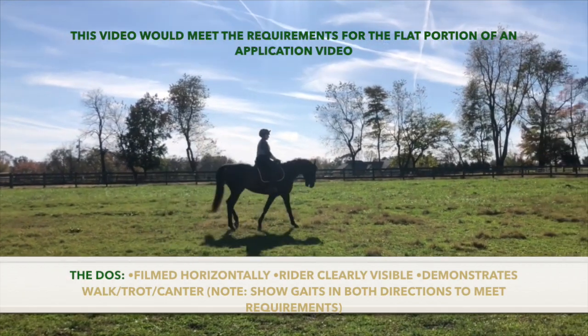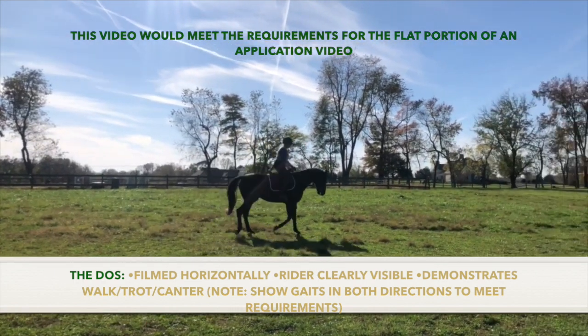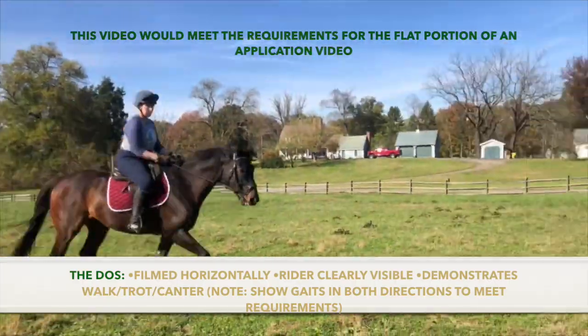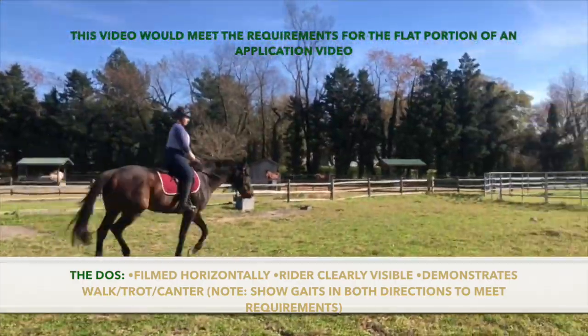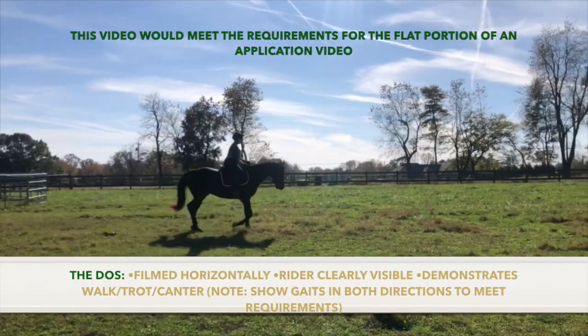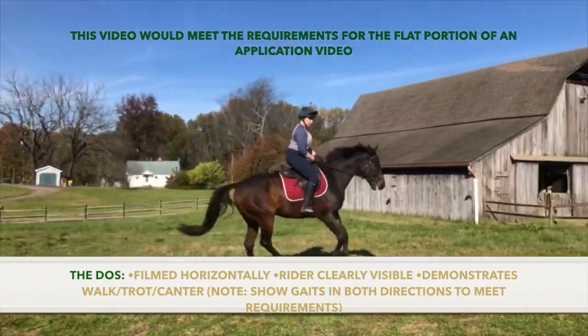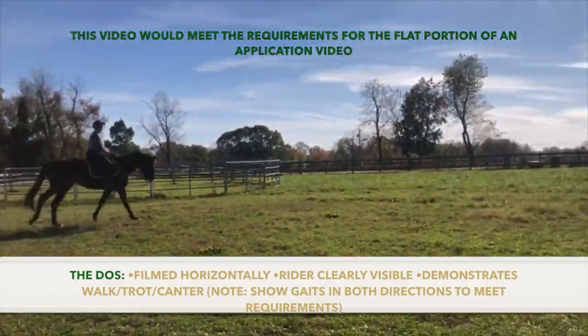This example would be sufficient for the flat portion of your video because it is filmed horizontally, the rider is clearly visible, and it demonstrates the walk, trot, and canter. Please note that this video is sped up and cut for the sake of time, but the video that you submit in your application should be shown at normal speed and provide examples of you at the walk, trot, and canter in both directions.